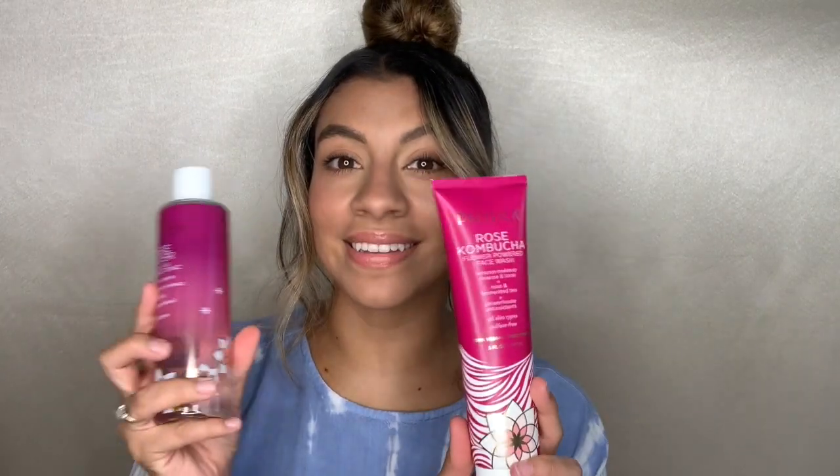Hey guys, welcome back to my channel! For today's video I have a fun skincare video for you. I wanted to go ahead and try out one of the popular new brands — today I'll be reviewing the Pacifica line. They have a couple of different skincare lines, so I picked the one that had the most products at my Ulta, and I tried to find most of the items I use during my normal skincare routine to give you a first impressions review.